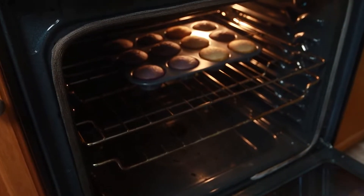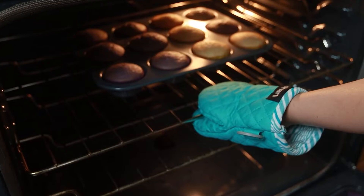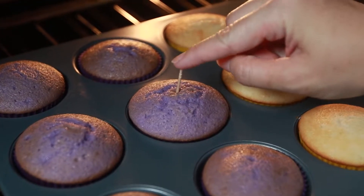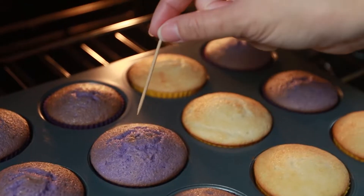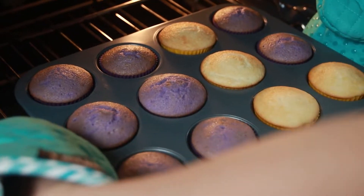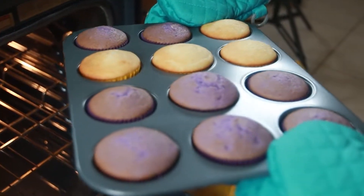If you're not sure if they're fully cooked, you can poke the center with a toothpick. If the toothpick comes out clean, then you're good. If your toothpick has some liquidy batter on it, then keep it in there for a bit longer. We're going to let these cool completely, and in the meantime, Taka is going to make the sugar cookie.